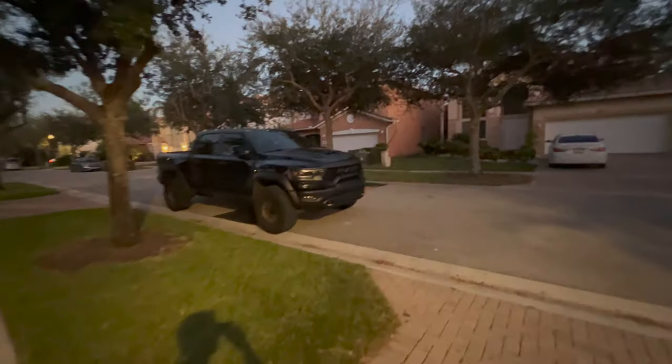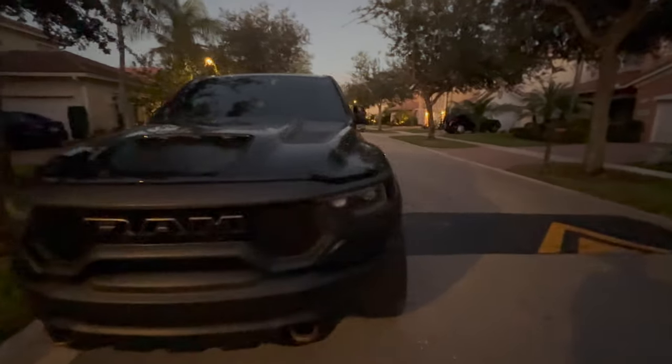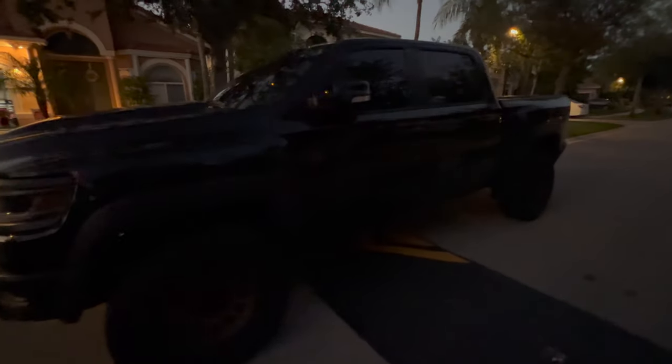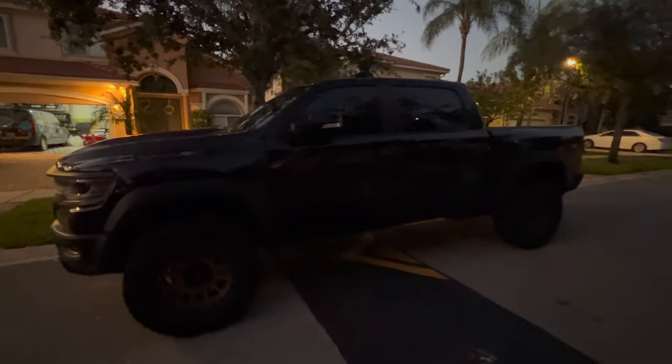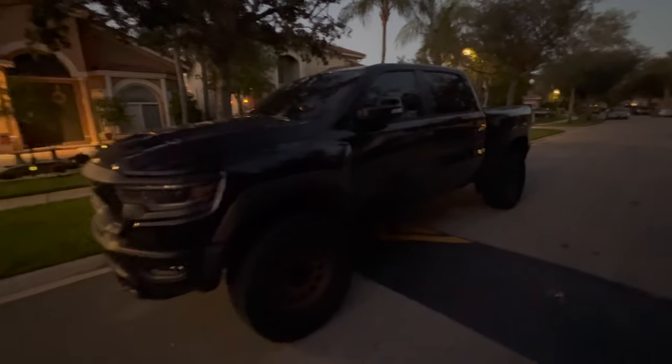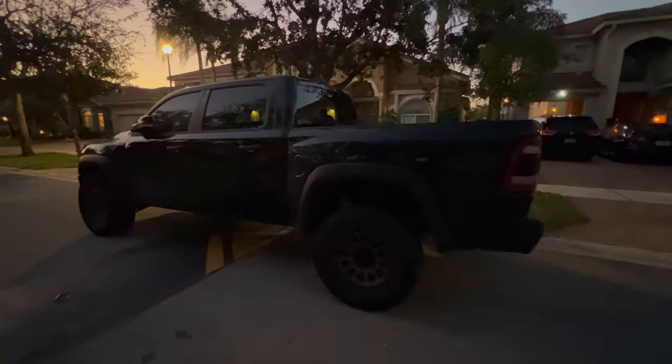For those of you that are new to the channel, this is my 2021 Ram TRX — the peasant edition, since it's the absolute base model. I have a few modifications on it, and the leveling kit is going to be the biggest one so far. For this kit we're going to be installing rear spring spacers and front perch collars. Just want to get some quick measurements before we head out.